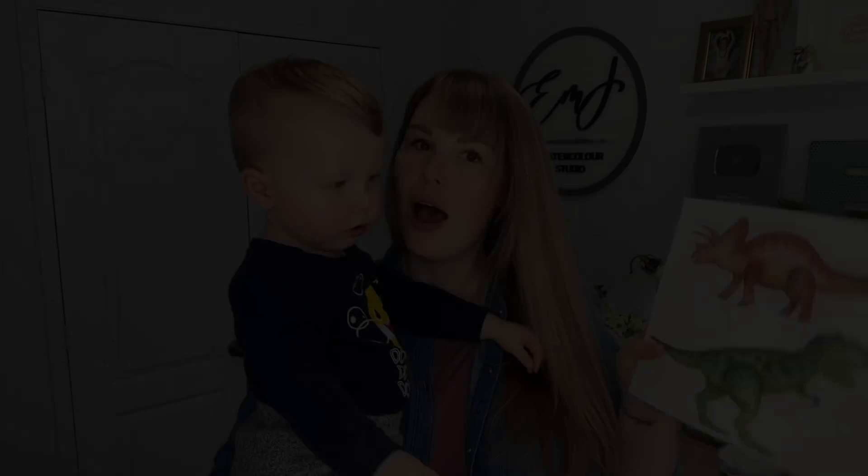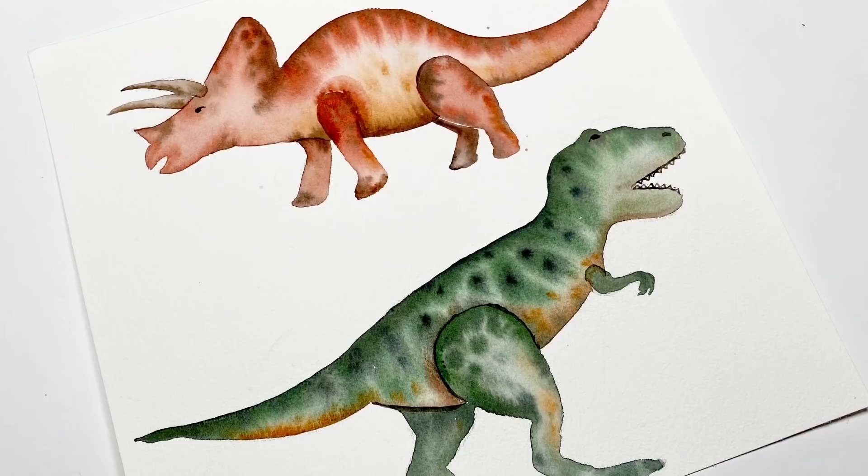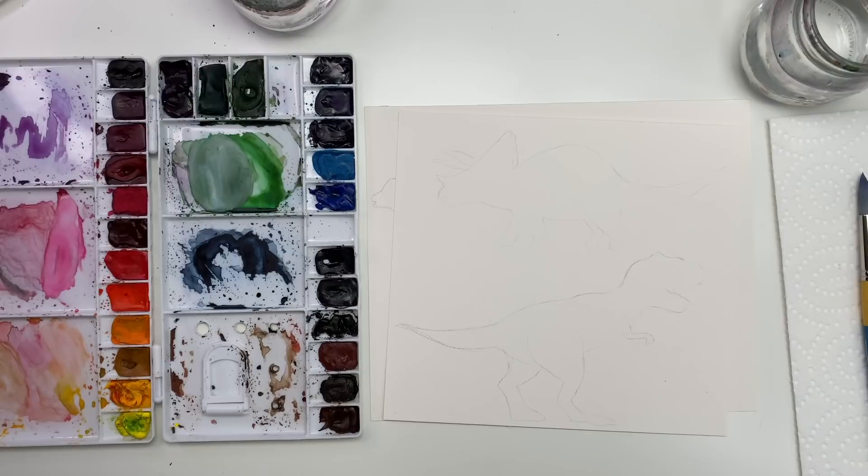Hey everyone, welcome back to another video. Today we are going to be painting some dinosaurs, so let's jump right in. Today we are drawing and painting dinosaurs, and this is something my son absolutely loves, and a few people have asked me to do it before.